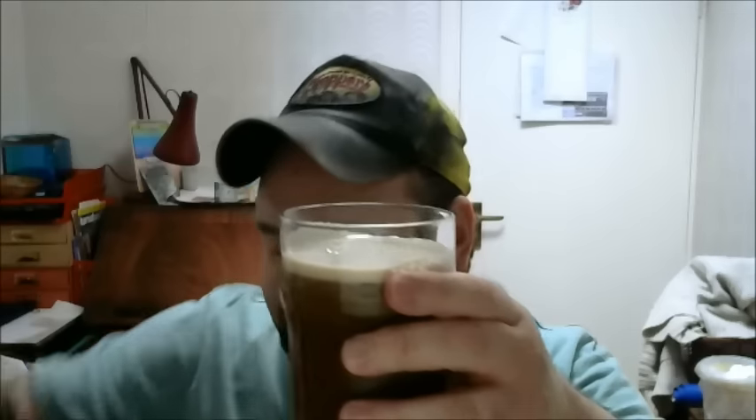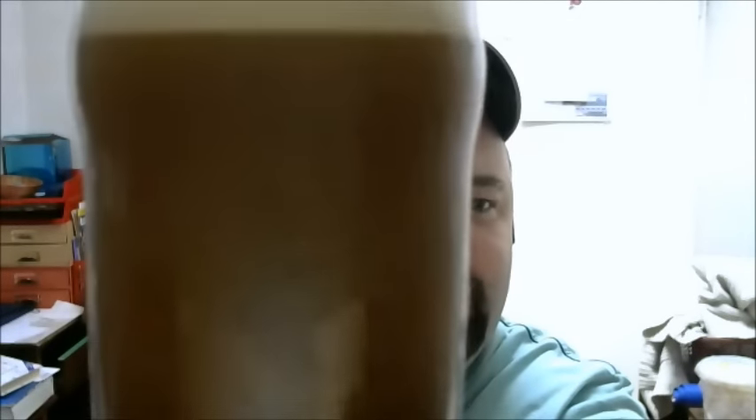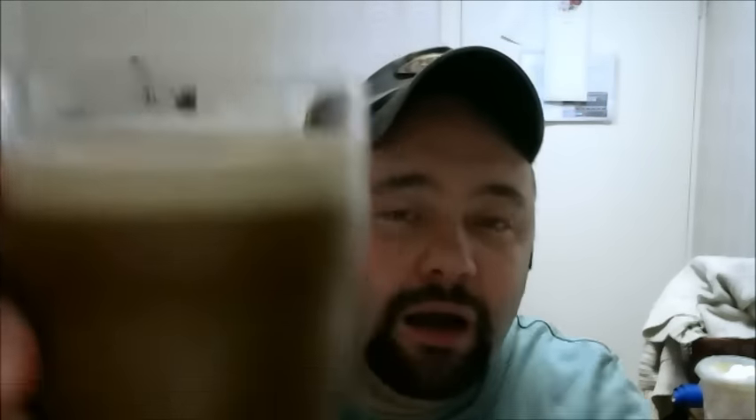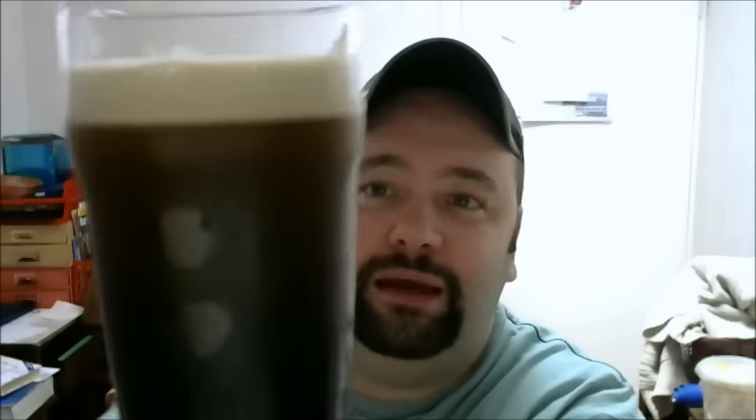There's a lot of debate about how the widget works, but basically it's filled with a little bit of nitrogen and that gives that beautiful cascading effect. Can you guys see that? You can see it scooting up the side — lovely. It's forming that head, and for those of you that don't know, if you carbonate a beer using nitrogen it forms very very small bubbles instead of big bubbles, and that's what gives the beautiful creamy head.